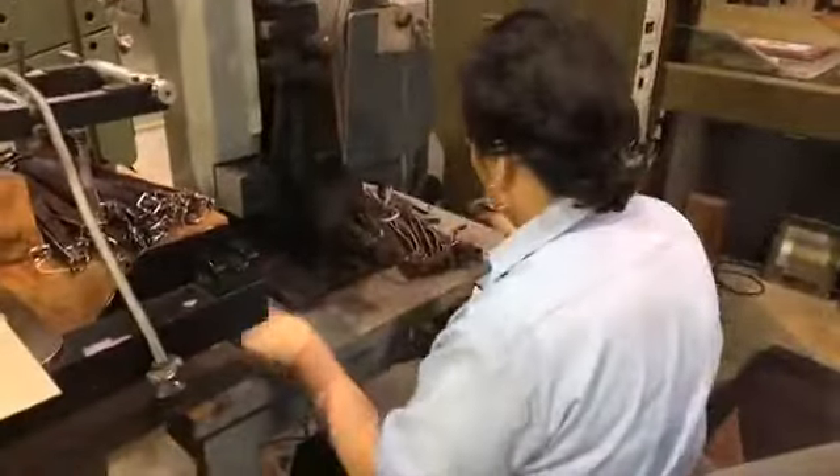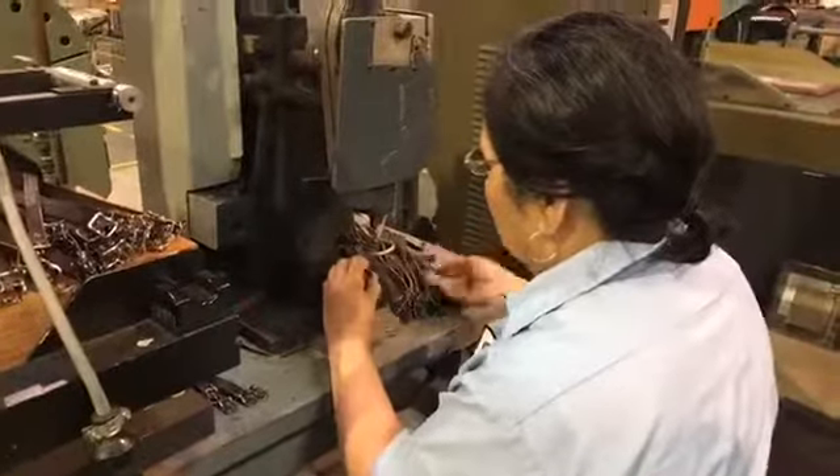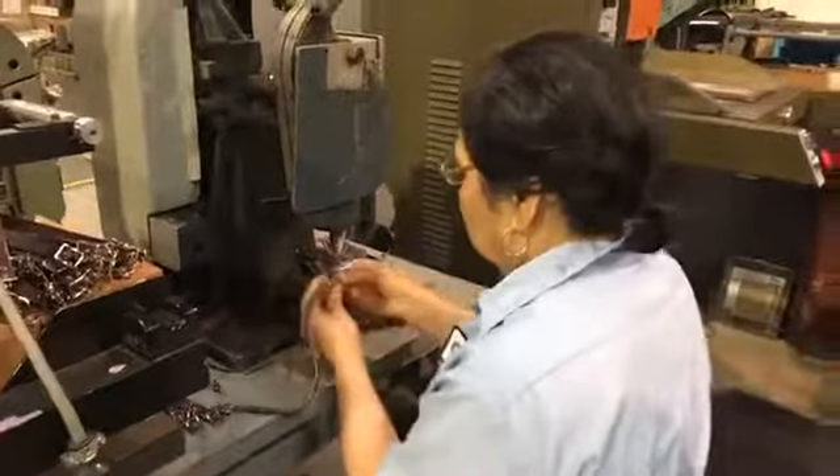Well, thank you so much, Chip. And again, thank you, Help Heal Veterans. This is the eyelet machine that we use to attach the pieces for this particular kit and several other kits. Thank you for watching this video — please leave your comments and join us next time.